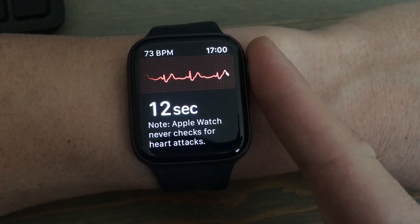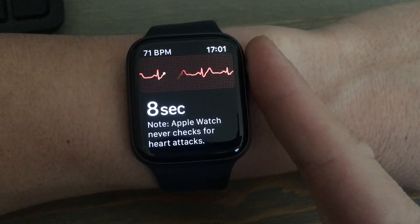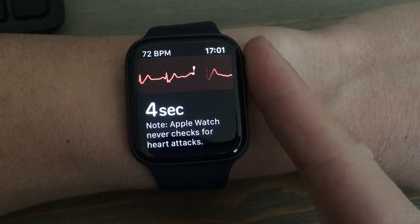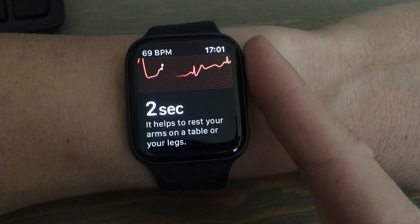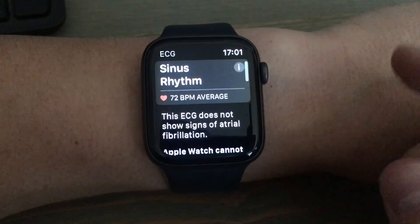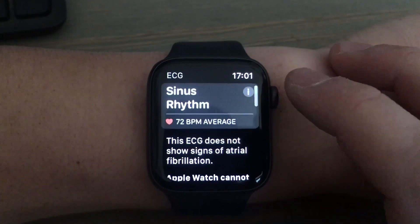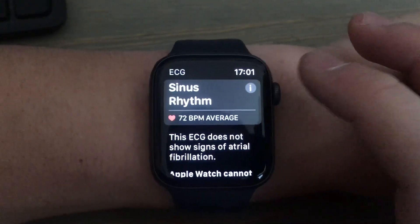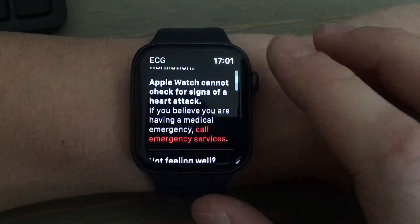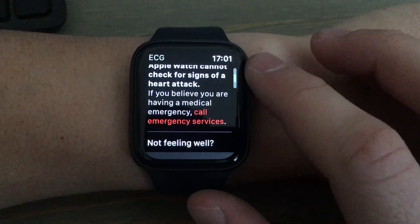And then I can view it on there. You have to sit very still for it to be accurate. It tells me my average of 72 beats per minute.